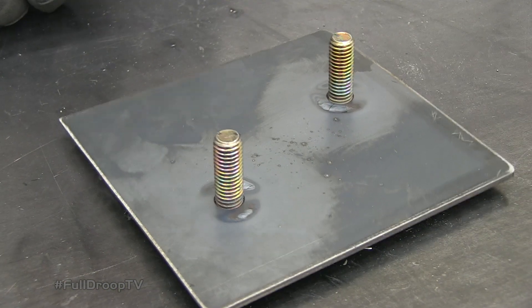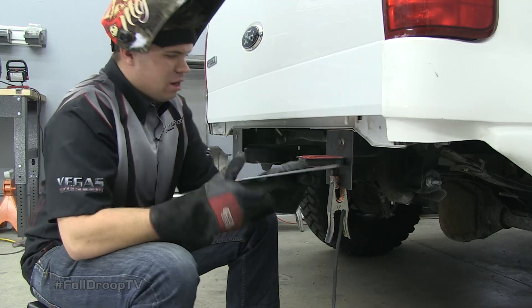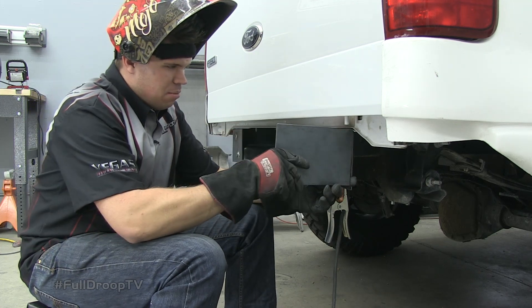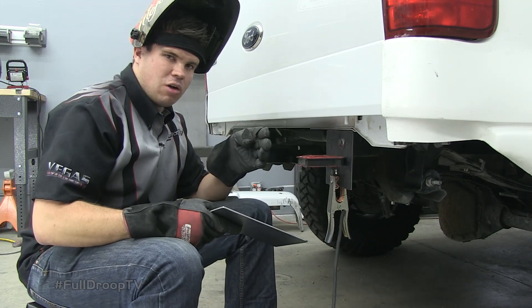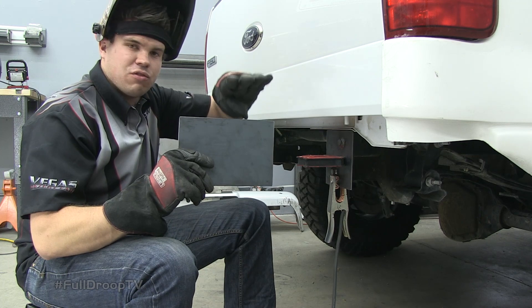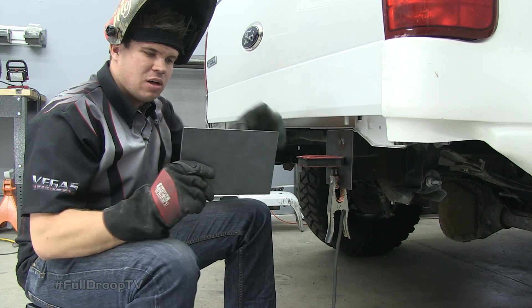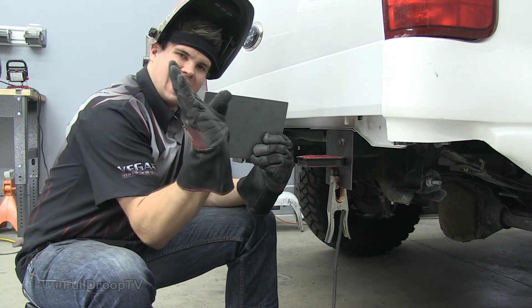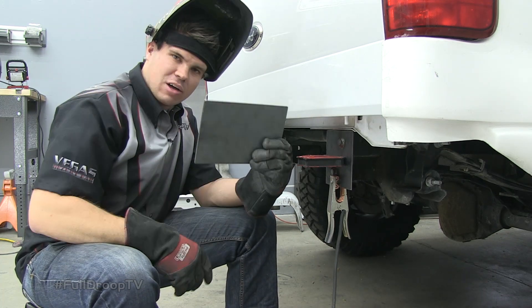Now that I have these pieces bolted into the frame, I've cut out an additional plate that's going to go up against this to keep it square and come out away from the back of the truck. This is going to serve as the foundation for the top plate that I'm going to make next. I left it long so I can trim off the excess because I don't know the exact angle or pitch that I want to put on the back of the bumper yet.